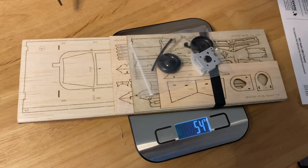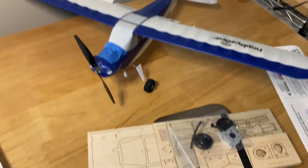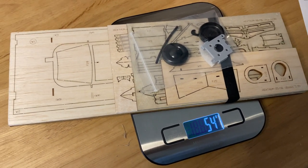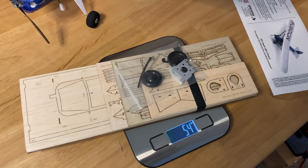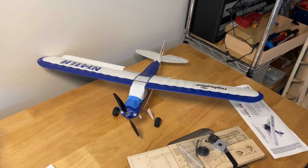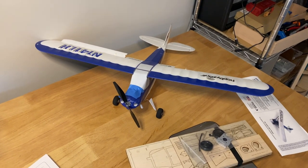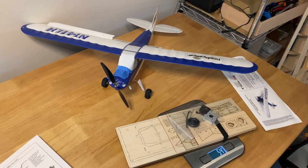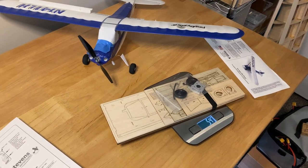We'll see if we can get the electronics transplanted in here — I'm guessing maybe another 10 grams, but we'll figure it out. This is a new project for summer. This was the year I was going to fly more than build, but it has rained every weekend since April — just crazy up here in New Hampshire. So I've been waiting to fly and cleaning up stuff, but now I'm going to start putting together a new project.